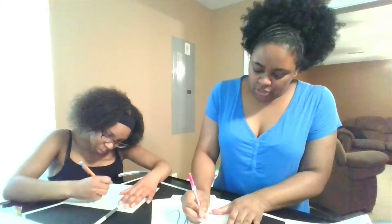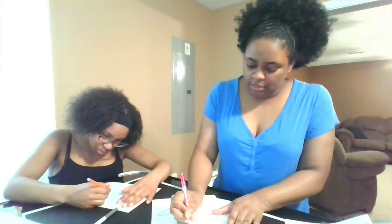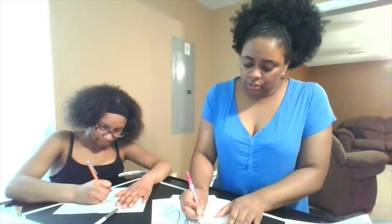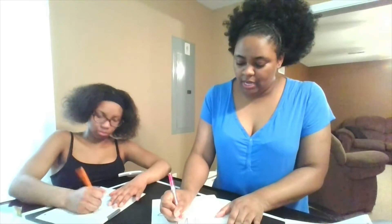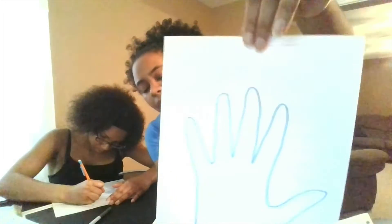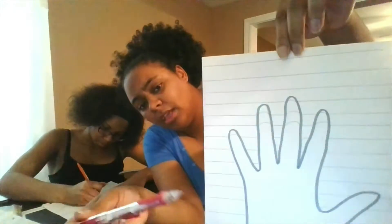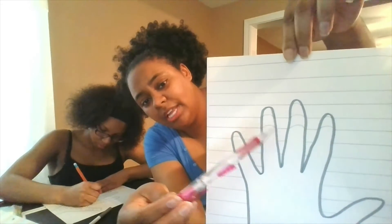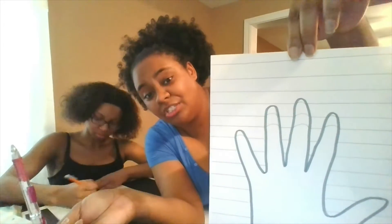I like to start at the fingers, but you can start at the bottom if you wish — whichever works best for you. I'm going to draw an arch connecting those straight lines within the hand. This is what mine looks like so far. If you look closely, you'll see the arch connecting those two lines. It's already starting to pop out at us!